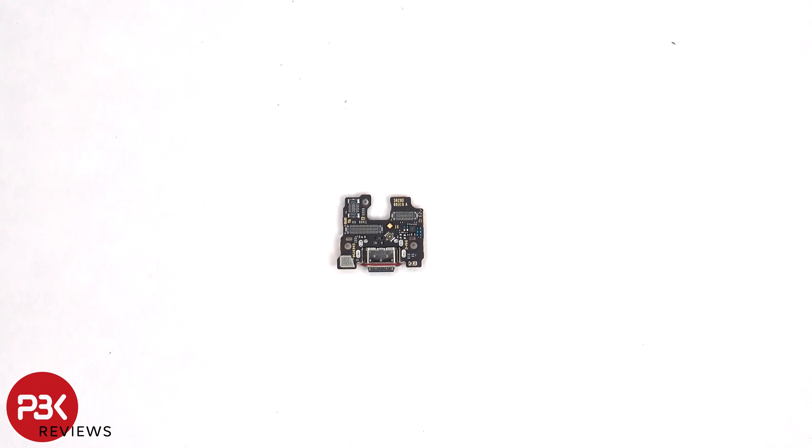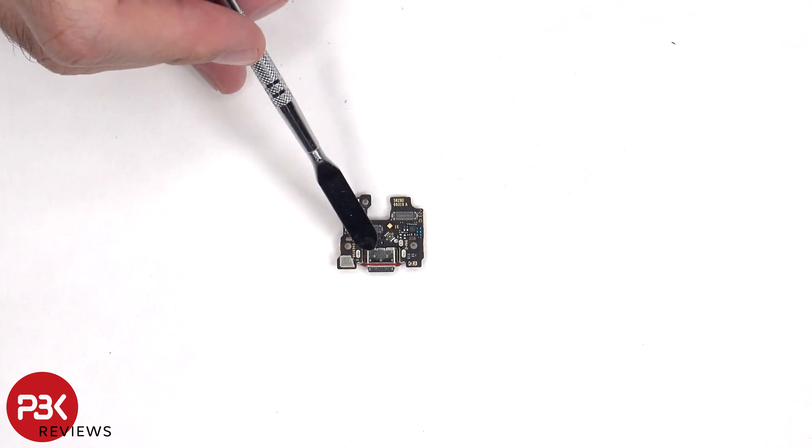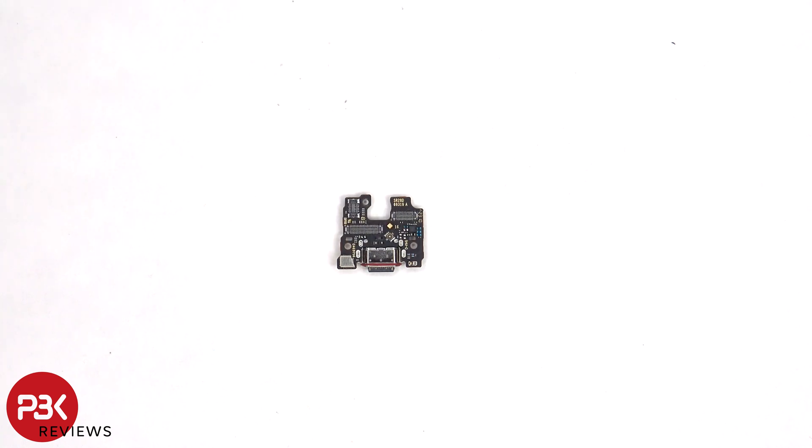On the sub board or charger port board, we can see the primary microphone underneath the shield, and the charger port itself with the red rubber gasket around it. Looking at the other side, we can see another liquid damage indicator sticker, which is that white sticker.